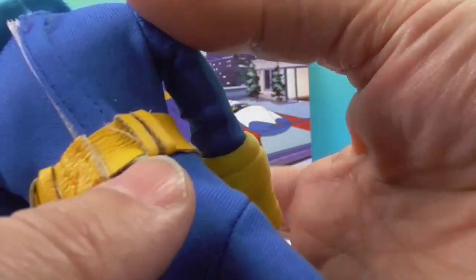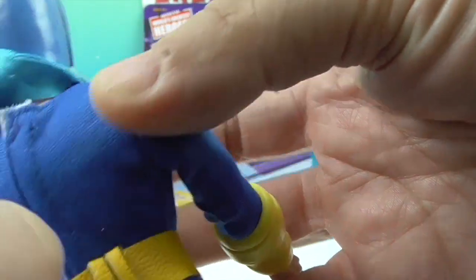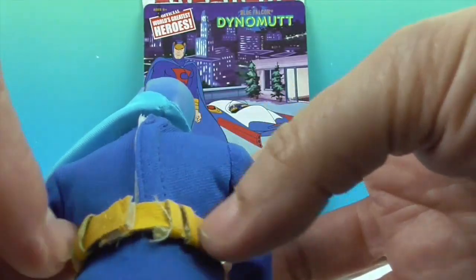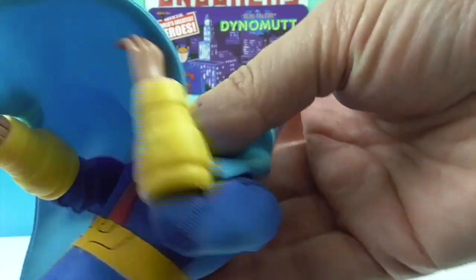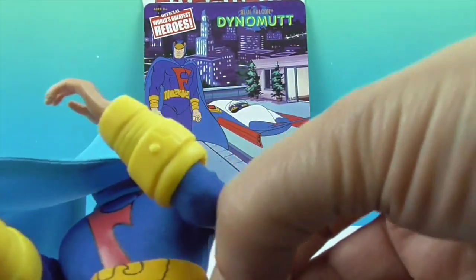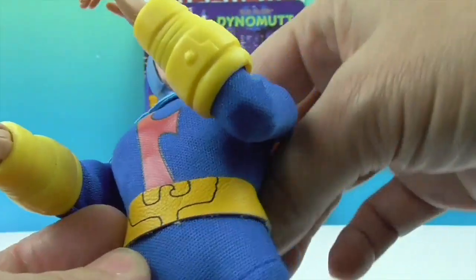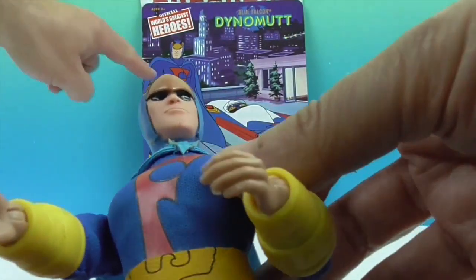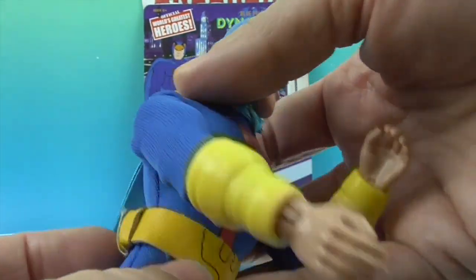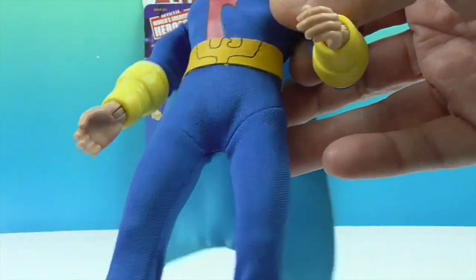The suit looks like it does come off because it's velcro. The belt is velcro as well — it even has little belt loops. That's funny because he doesn't even really need belt loops. They're all kind of shoved in the back, but you can scoot them around to the sides.